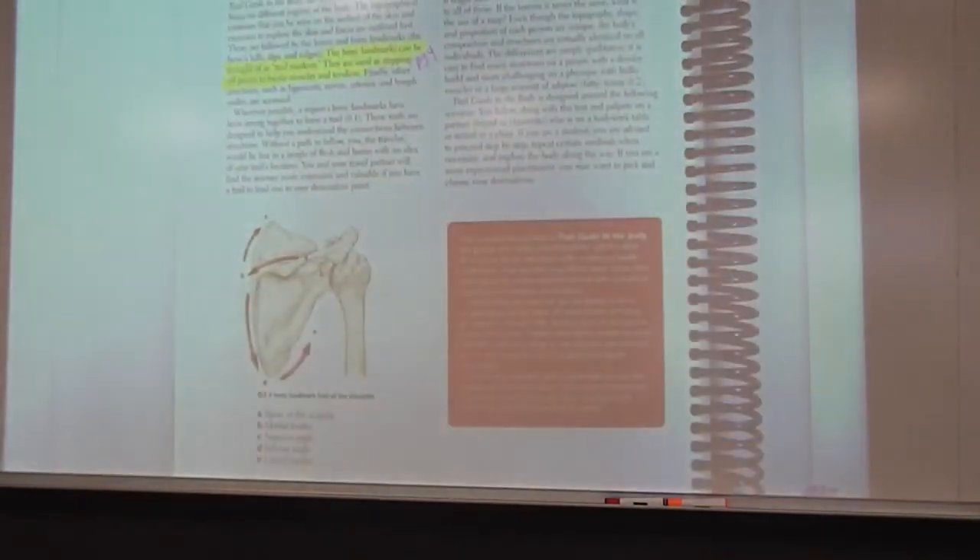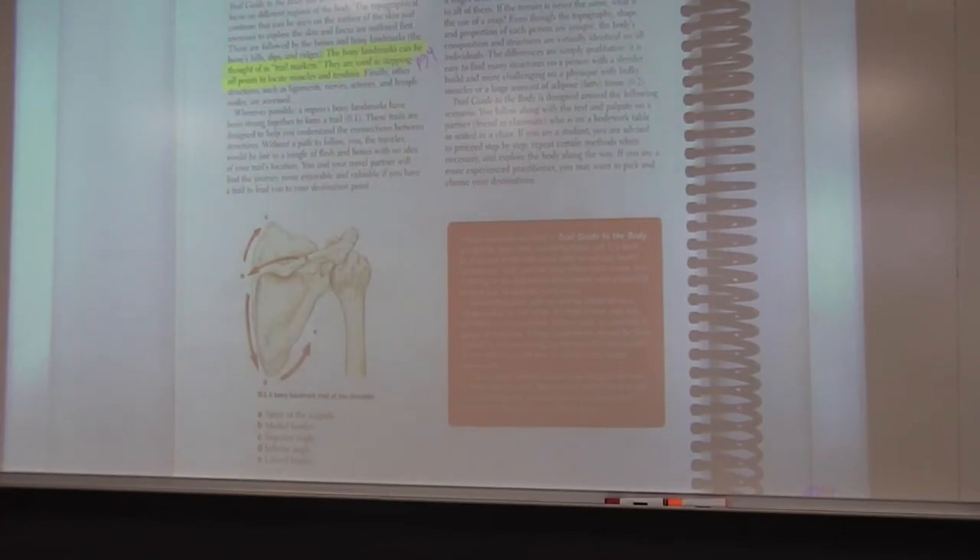This information stems from starting on page four, but I want you to turn back to the very beginning, page two, just to have the definition of bony landmark. When palpating, we need to always identify not only the bony landmark but also the bone it is attached to — as the book says, it is a great trail marker.